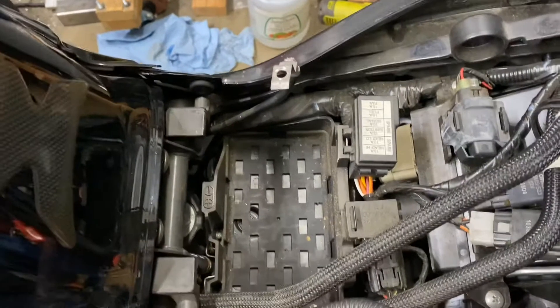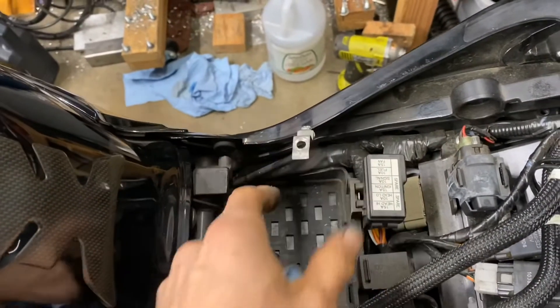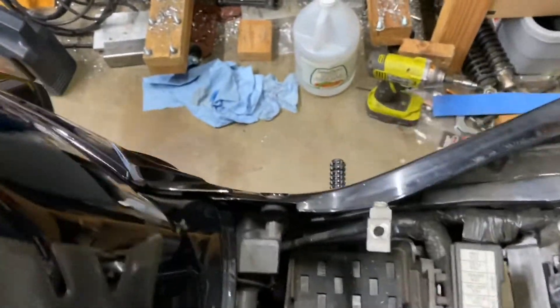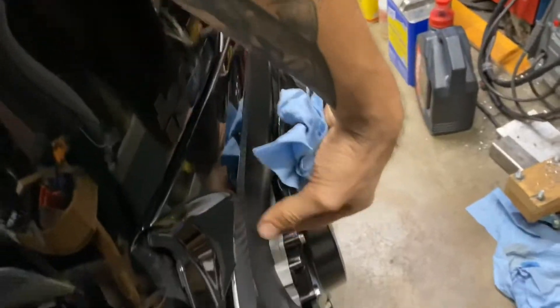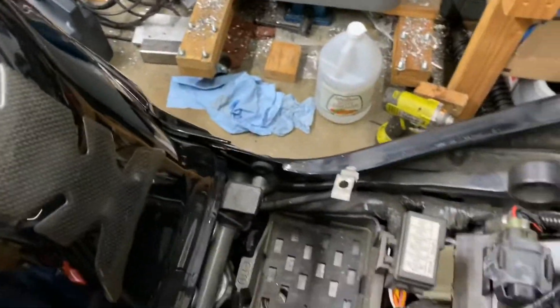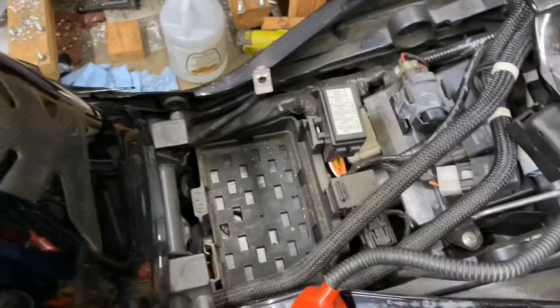I also checked the ground, which goes straight to the motor. You can trace it along the wiring harness and it goes to the back of the motor — you can actually see it if the tank is up. I was able to see it through there and it was clean and tight. It looks like it had never been messed with, which was really weird because this bike doesn't have a lot of miles.